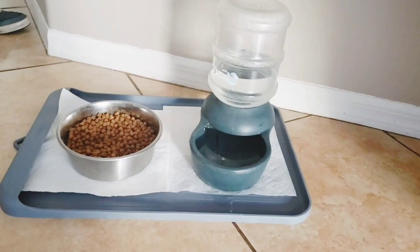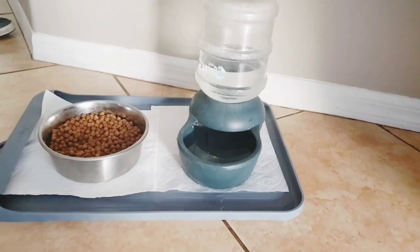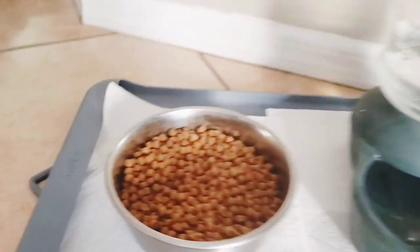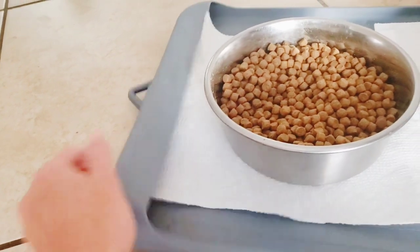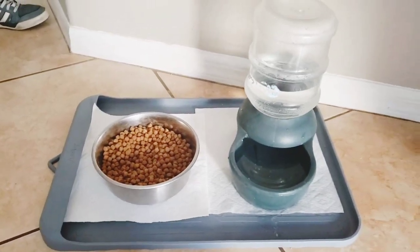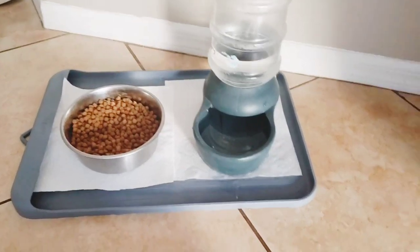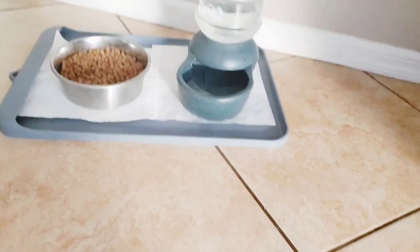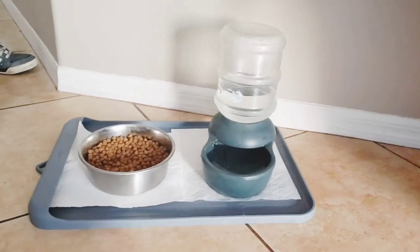This is her food and water setup that we have now. We just have some paper towels underneath and it's on top of a silicone mat. The only reason this is clean is because I just cleaned it — there's usually food all over the mat and all over the floor surrounding it. So I figured if the food and water was higher up, there would be less mess.